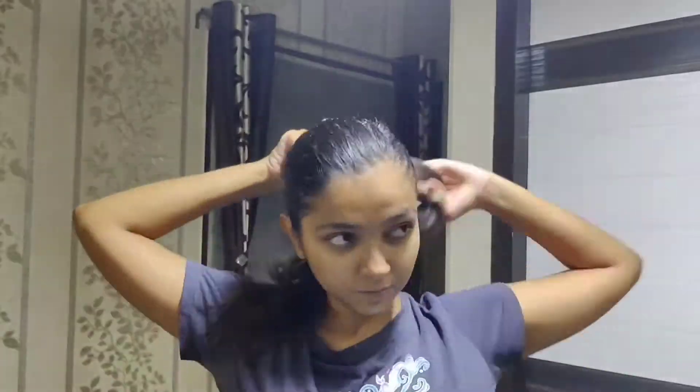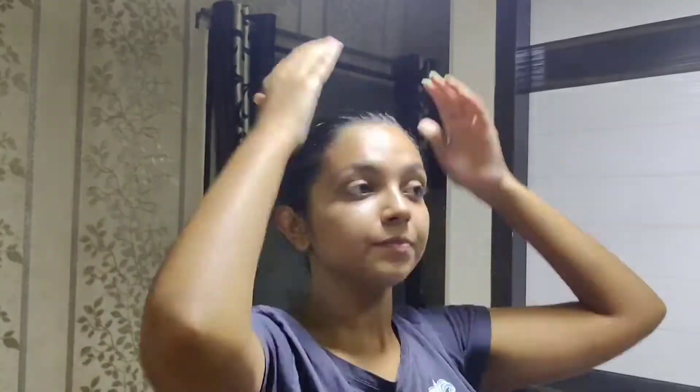I have applied it well. Now I will put my hair up in a bun. I am just back — I have put it in a bun and this is like really, really good. I applied it in the night, it's around 11:45.